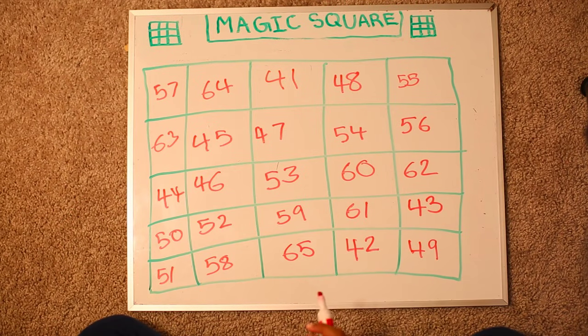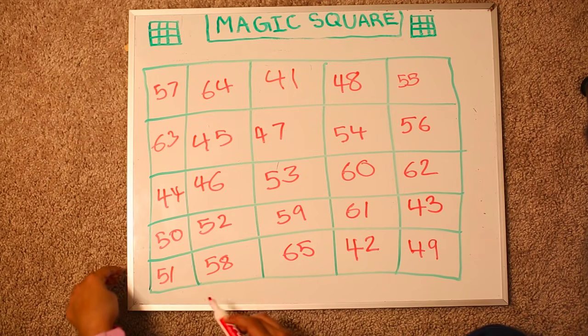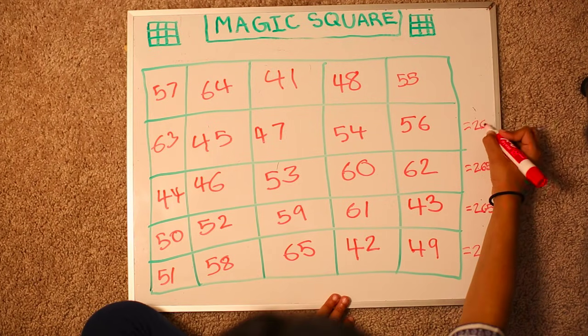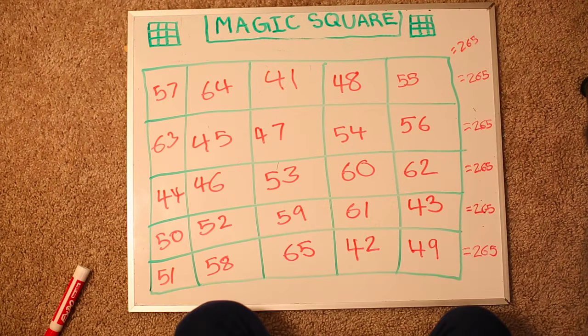Now let's add them all up. So indeed all the rows, columns and diagonals equal the sum of 265.